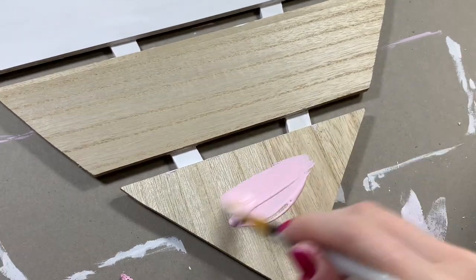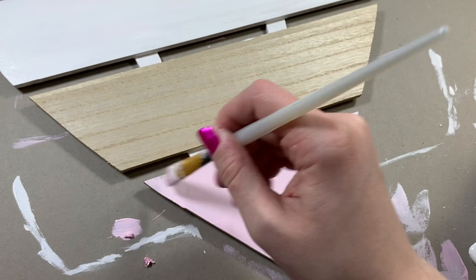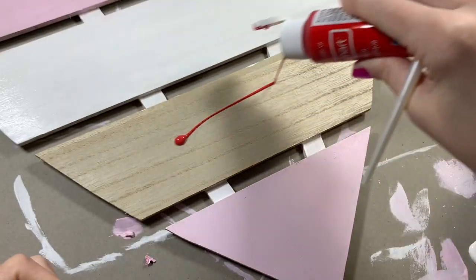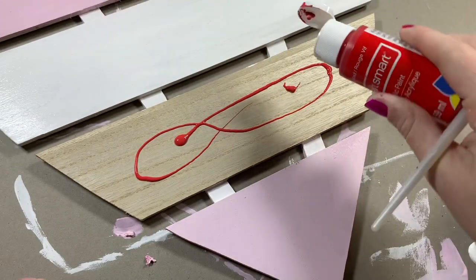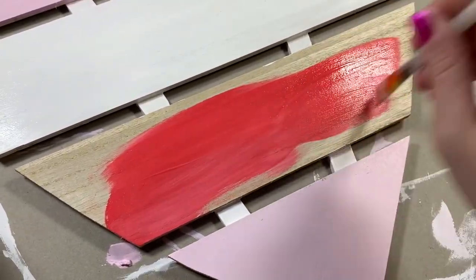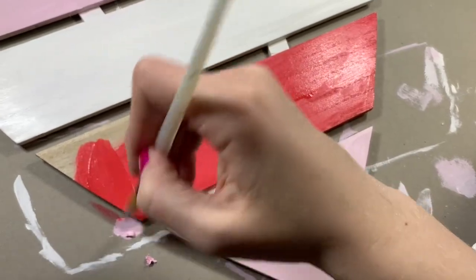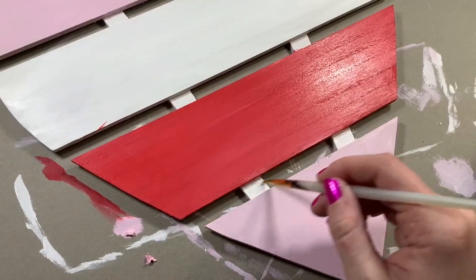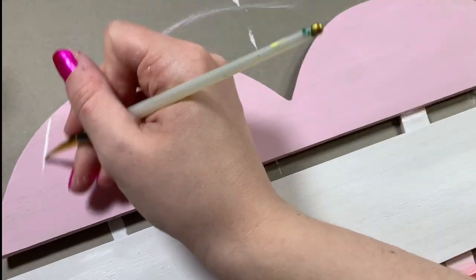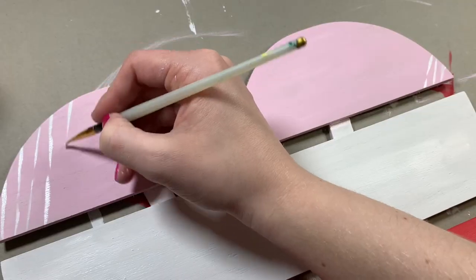I decided to make the bottom section pink as well to really tie it together and connect everything, since I'm not really going to have a connecting seam except through the Valentine's Day color scheme. Then I'm going in with this bright red for the middle section, which is a bold choice but super fitting for Valentine's Day. Now I'm going back and making corrections to everything that needs it.